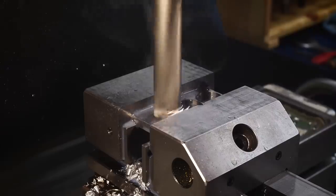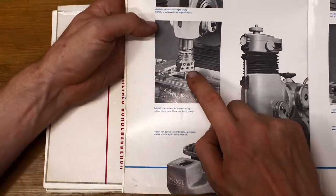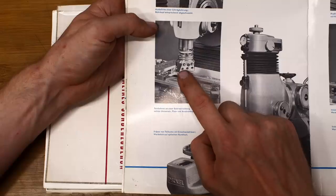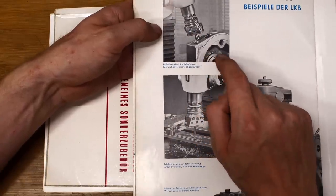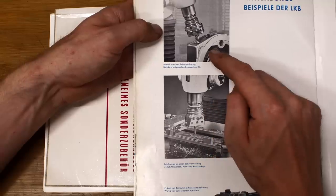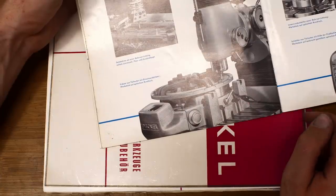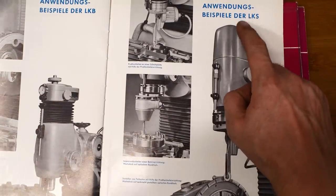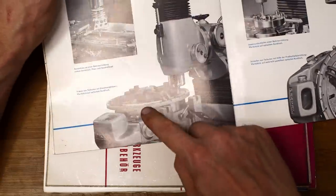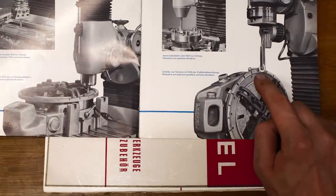Welcome back to another episode of Shop Talk, where I show you random clips from my shop that aren't worth a separate video. This time we have an interesting alignment problem with a fairly long shaft, a short demonstration on thermal growth, an old brochure from Deckel about their milling machine lineup, and a solution for turning a huge 400mm radius shape into a bunch of parts.